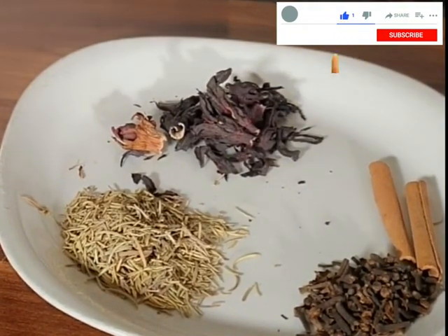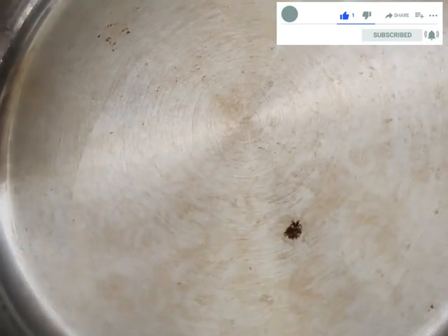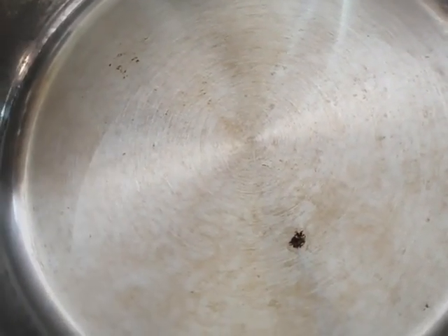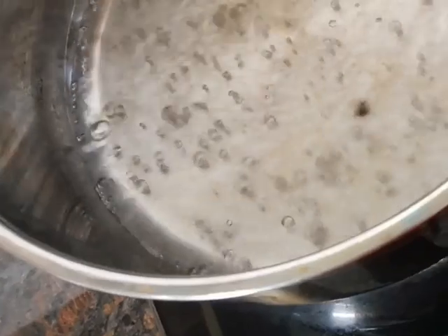So let's start. First of all, I started boiling my water. I just allowed it to heat up, and immediately it started boiling I lowered the cooker, and then I started adding my ingredients. I first added the hibiscus.